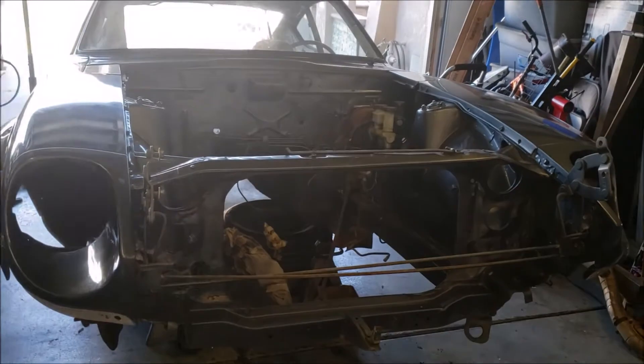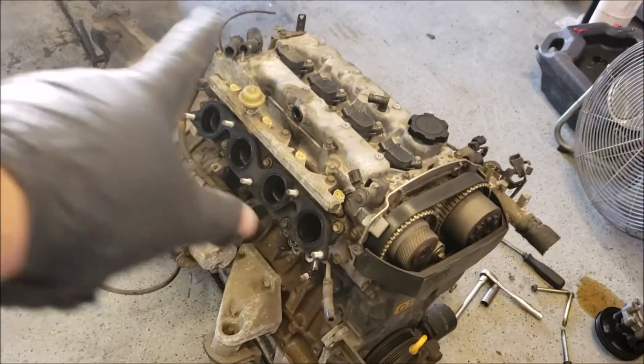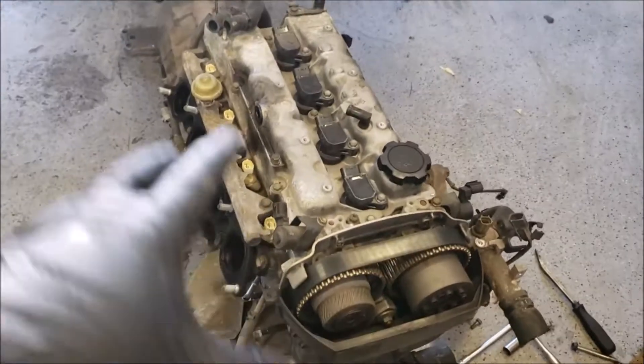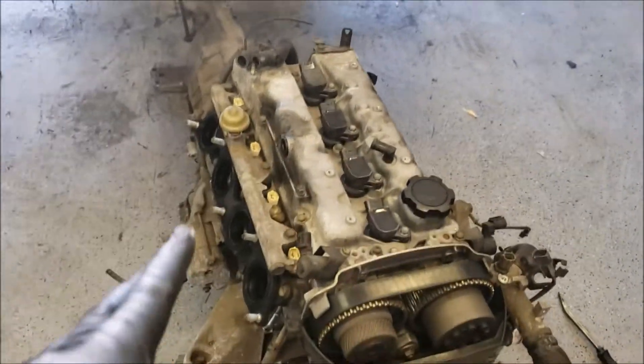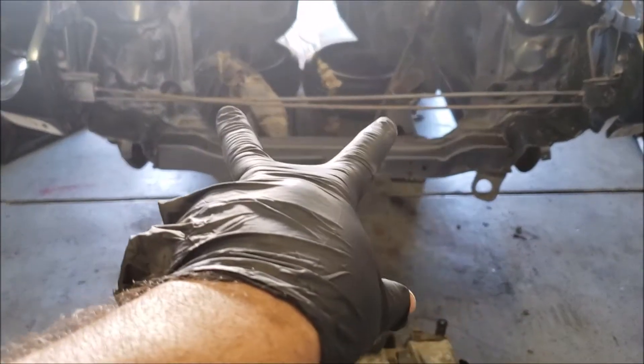What is up guys, we are back working on the 240Z. As you can see I stripped everything off of the engine - pretty much made it naked. Removed all the wiring harness, removed the intake manifold, and the exhaust manifold is placed over there so I won't struggle with it getting in between the frame rails.